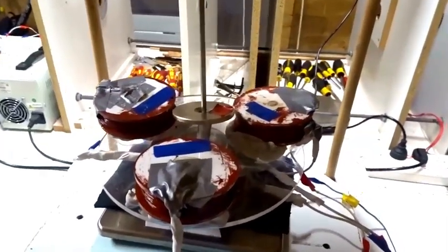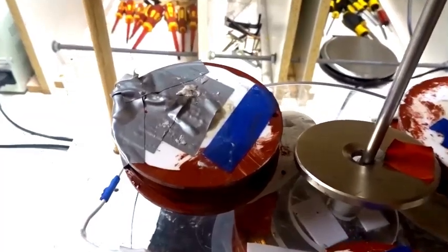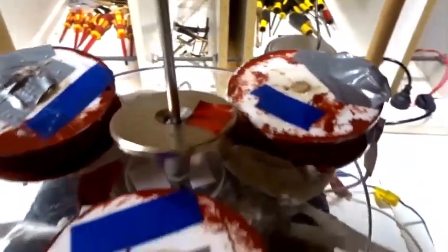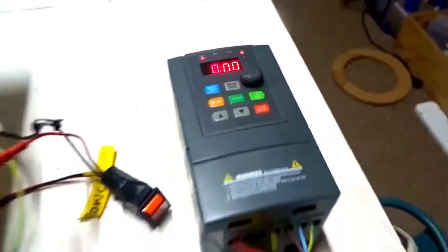This is really beautiful, stable magnetic levitation using just three wire coils, wired as UBW, from this three-phase variable frequency device.